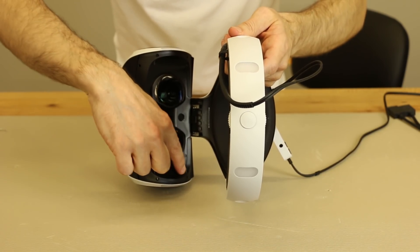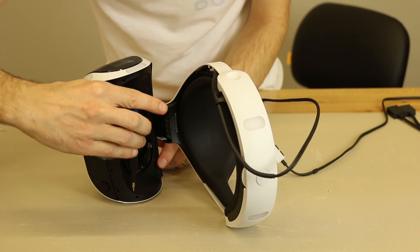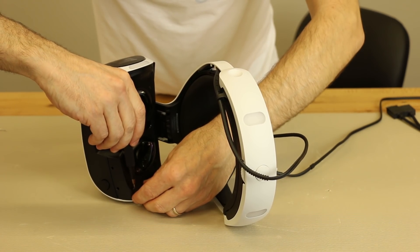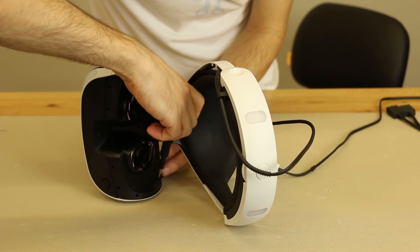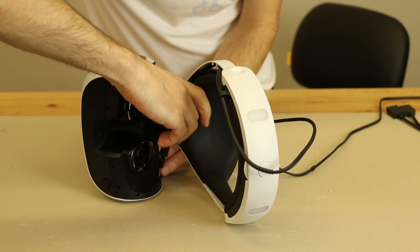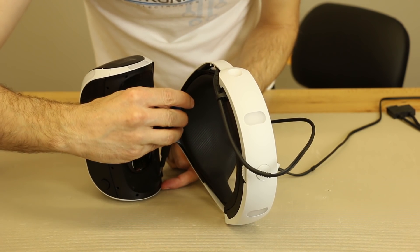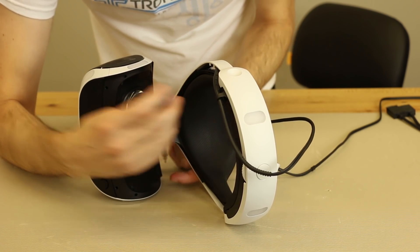Now we've got to remove this screw and that screw, and then the same two over here. These screws are a special type called JIS — it's kind of like a Japanese Phillips screw. Usually you can find a Phillips that'll work as well, but if you want to use the correct one, you can find these in repair or tool kits with all the different sizes of small screwdrivers. You can find those at a place like ifixer.com, which is where we've gotten multiple tool kits from.